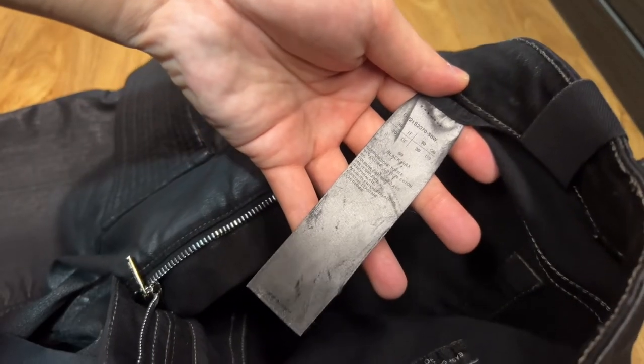There is a Dark Shadow branding in the waistline. There is also a Dark Shadow branding ribbon that you can choose to leave in or out of your jeans — personally, I just leave it out. It is also made in Italy.